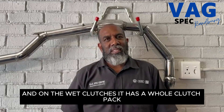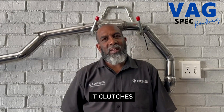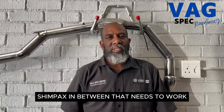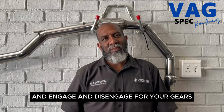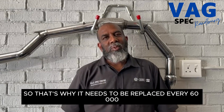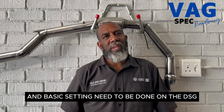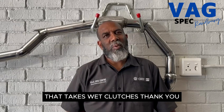On the wet clutches, it has a whole clutch pack with clutches and shim packs in between that need to work and engage and disengage for your gears. That's why the filter and oil need to be replaced at the correct interval and basic settings need to be done on the DSG that takes wet clutches.